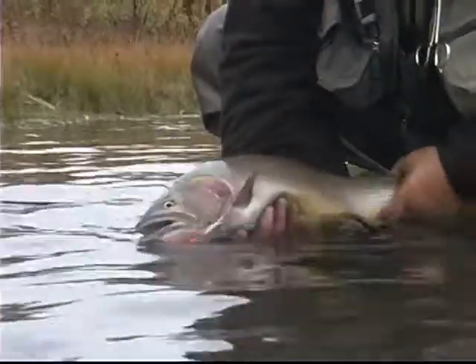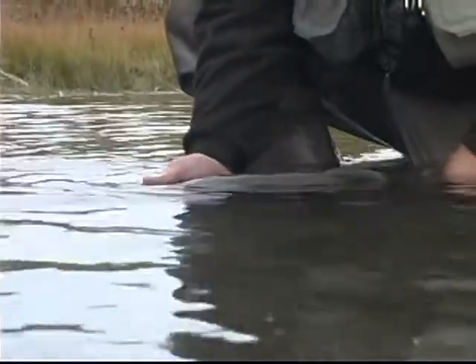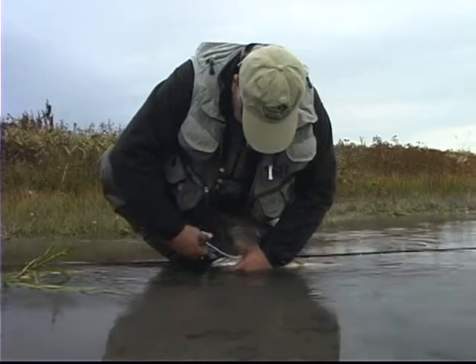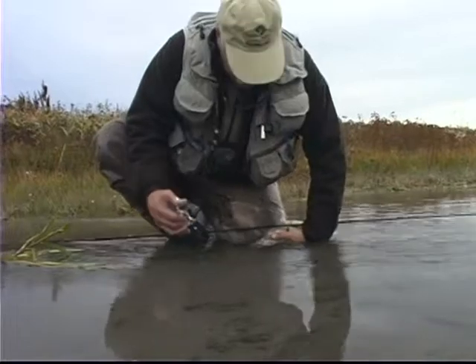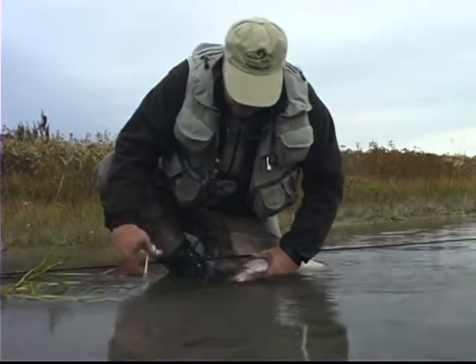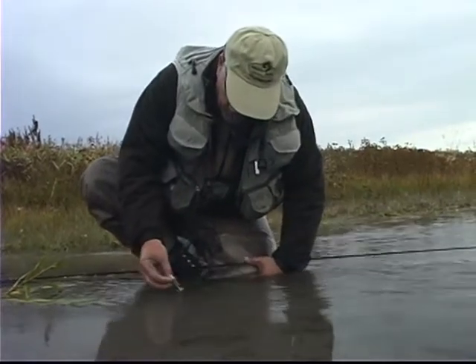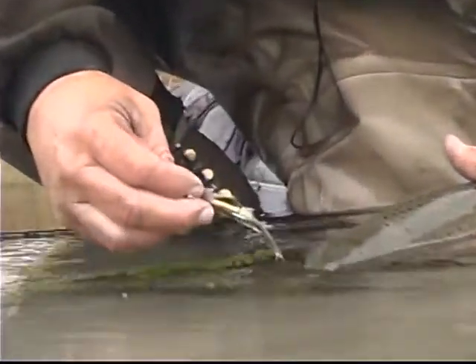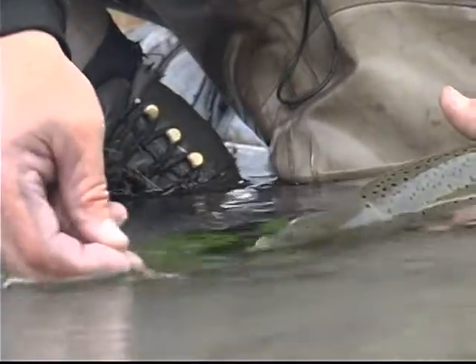I just kept him disoriented and kept the heat on him and we got him landed. When you get a big fish on, when you're playing a real big fish, you've just got to be patient. This is one of your flies, Jack — the Kingly Muddler — that you came up with. My gosh, that's a pretty good looking fly. This guy sure liked it, along with a couple of other nice fish today.